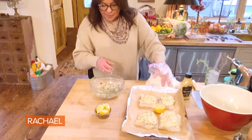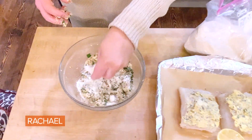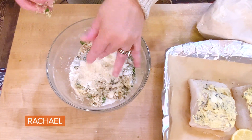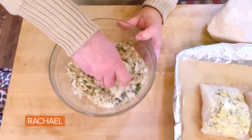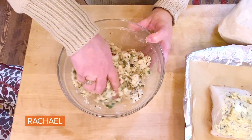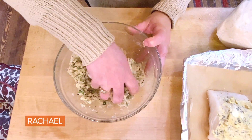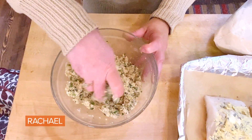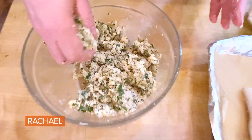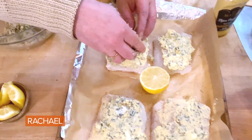Now we're going to sprinkle in some parm. You don't normally — especially in Italian recipes — marry seafood with cheese, but this is like the chicken of the sea, and I think it's delicious. You can omit the parm if you like, but not with my family — they want the parm. It's like putting garlic bread on top of your fish or chicken, basically.